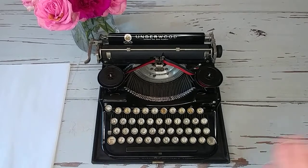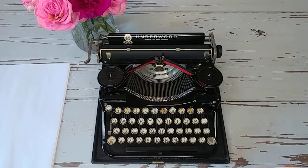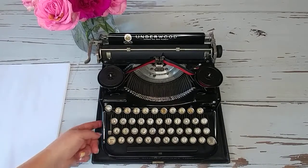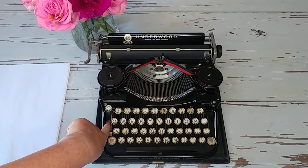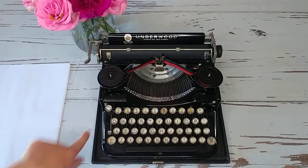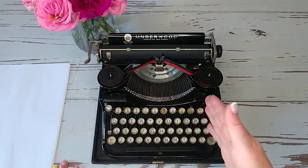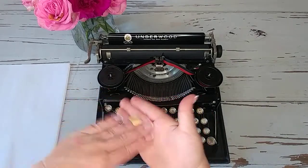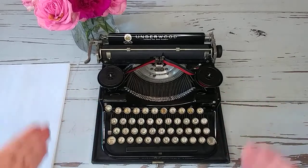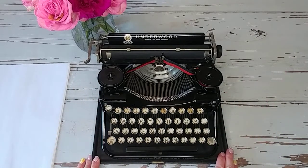If you want to remove the typewriter from the base, let me show you how to do that. There are two screws that attach it — one is right here and the other one is right here. You just need a flat-head screwdriver and you unscrew those two and this will come right out of the case if you prefer to not have it attached to the base.